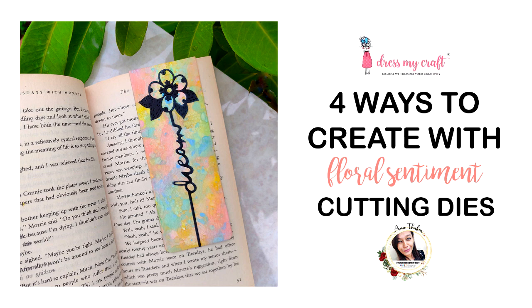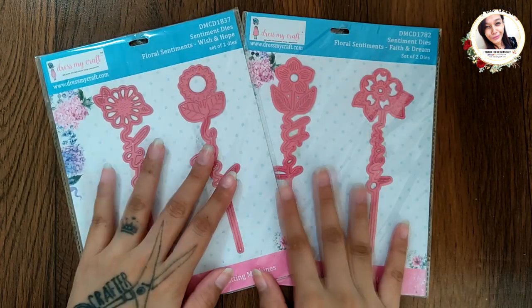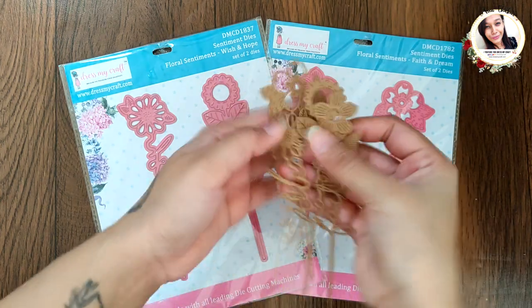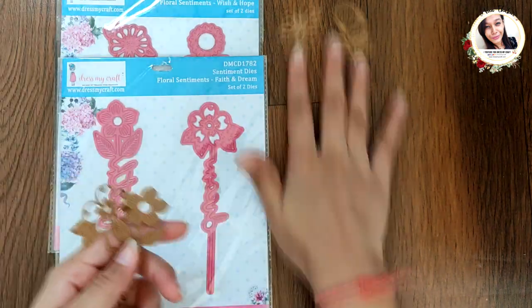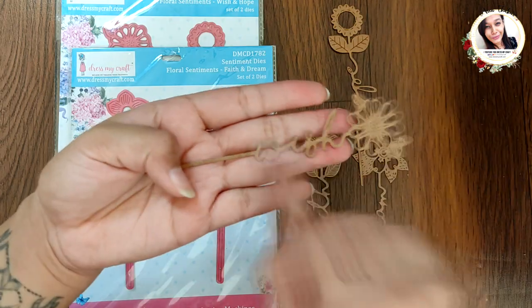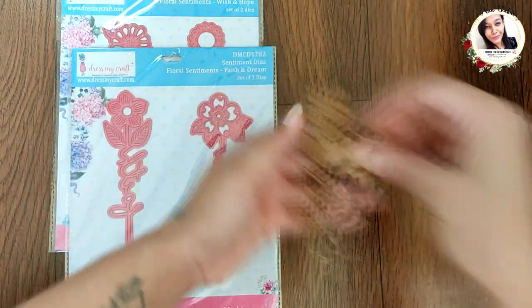In today's video I am going to show you four ways to create with these floral sentiment dies from Dress My Craft. I have two sets here: Faith and Dream, Wish and Hope. There are more sets in the range that you can check in the description below. These are five and a half inches long and approximately two inches wide, and the die cuts are very intricate.